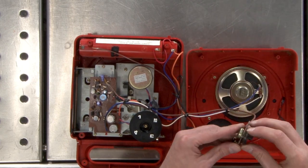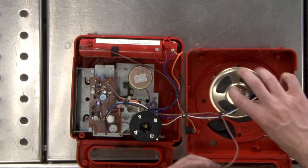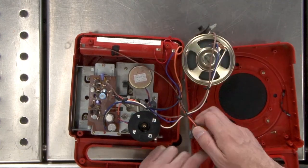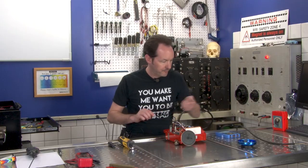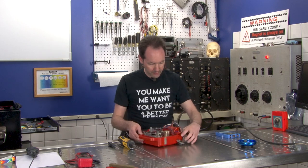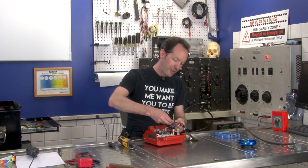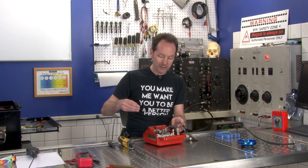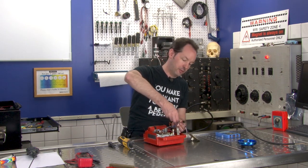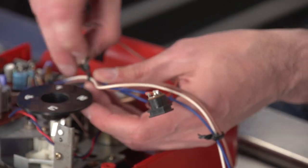There's our volume knob, which we'll just turn down. So we got that, and the power plug just pops right out. Let's get out of the other half. It's held together with twist ties instead of zip ties or wax string, like you'd expect to see in something this old. These are just garbage bag twist ties.